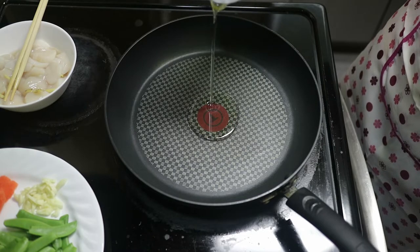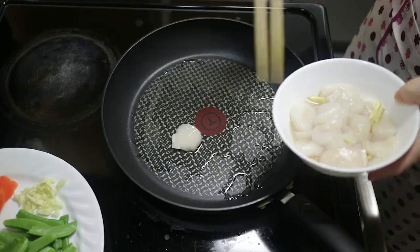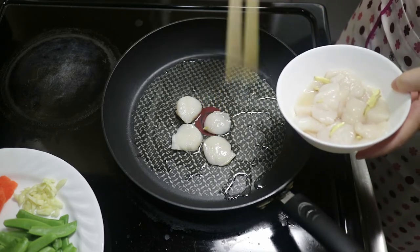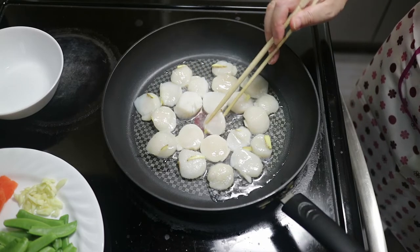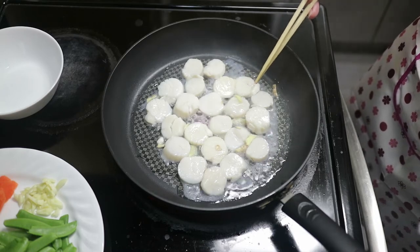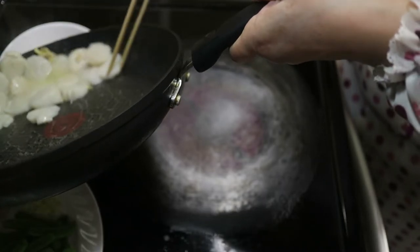Put in some oil, and when it's hot enough, put in the scallops. Make sure to seal both sides. When one side is changing color, flip it over. When the other side has also changed color, the scallops should be close to finished. Take them out of the pan.